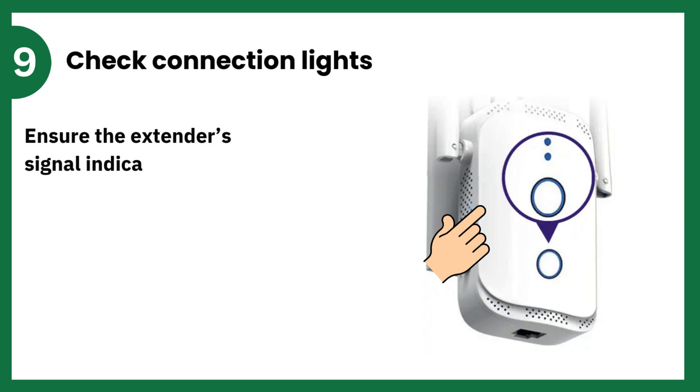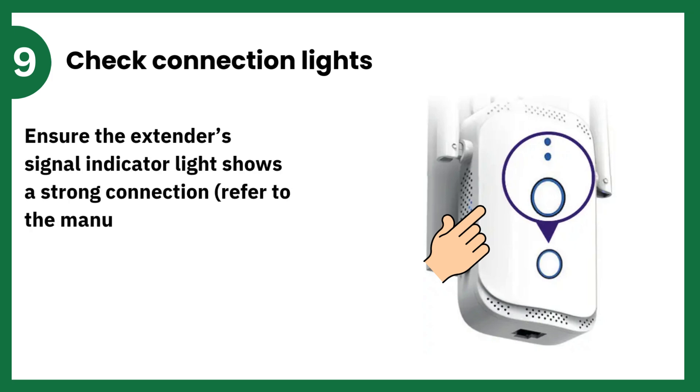Check Connection Lights. Ensure the Extender's signal indicator light shows a strong connection. Refer to the manual for color or blinking status codes.